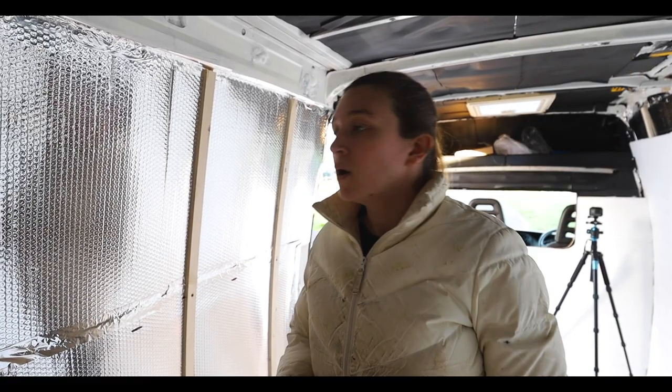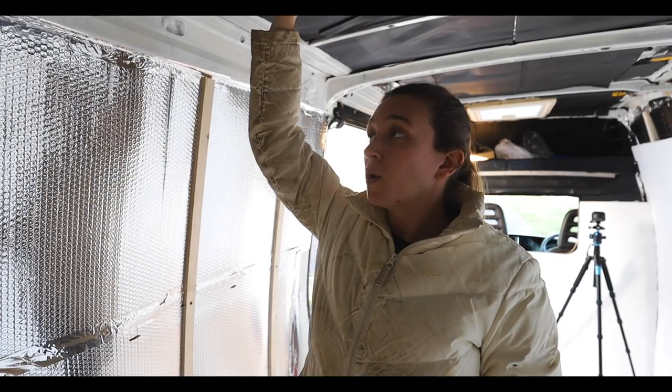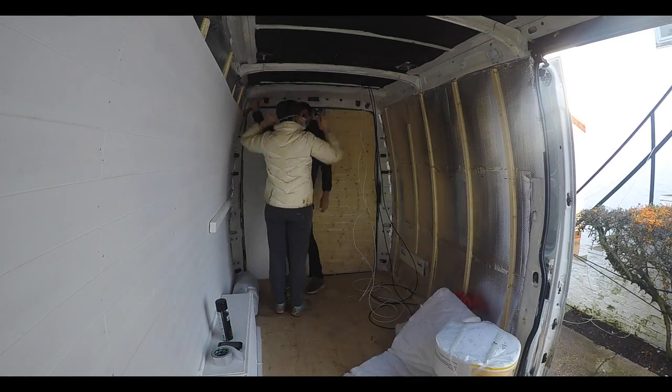Now it's time to do the roof, which is really exciting - I've been looking forward to this for a while. We're going to do it the same way that we did the sides, which is the wool insulation with spray glue and then the foil layer on top.